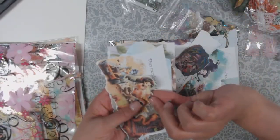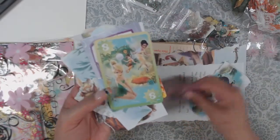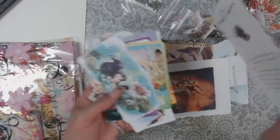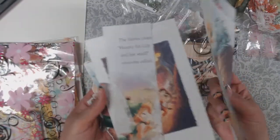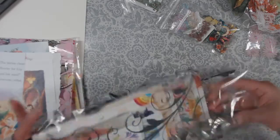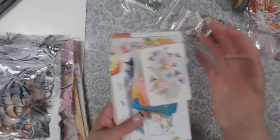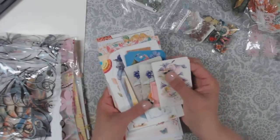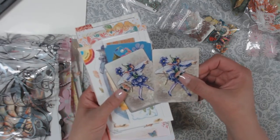If a fairy journal is something that you want to do, you should totally check it out. I don't know how she has the patience to go through and find all these fairy-related elements. Unless she has a super huge stash of stuff, I just think I'm the luckiest person in the world right now because she saved me so much time.